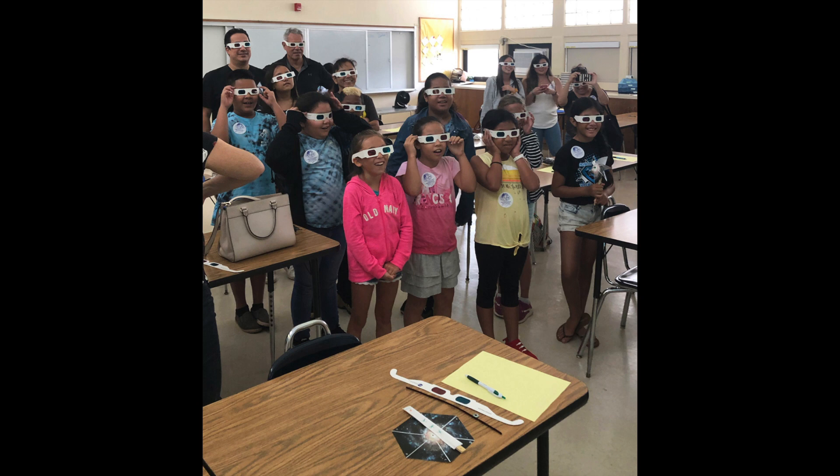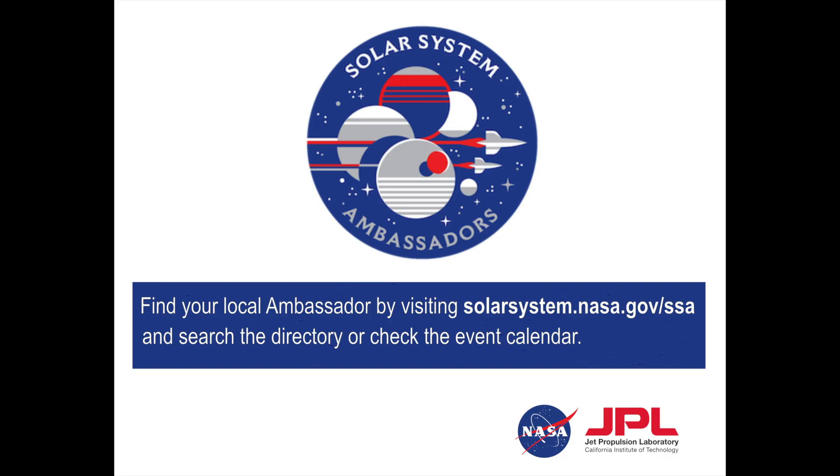Solar System Ambassadors volunteers have participated in over 50,000 events, reaching 10 million people. Visit the Solar System Ambassadors website to locate your local volunteers.